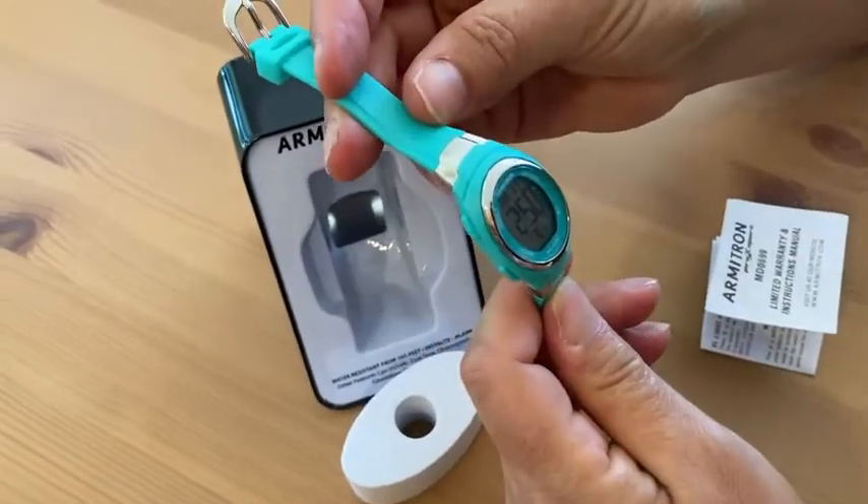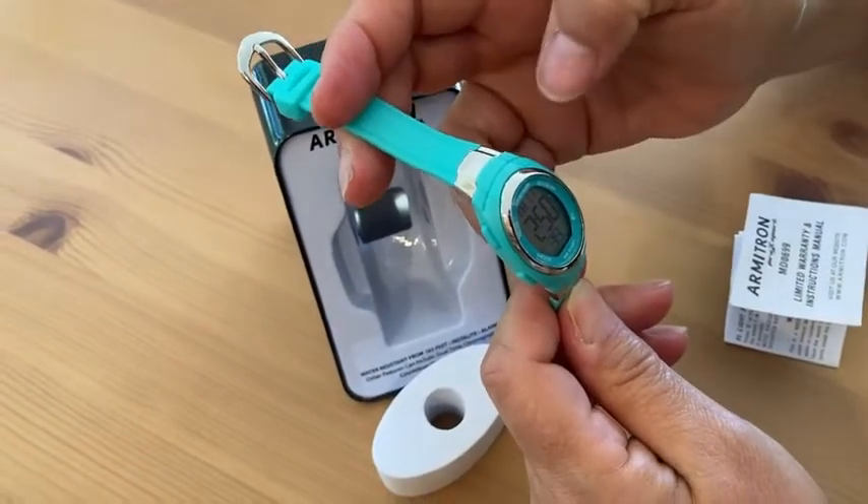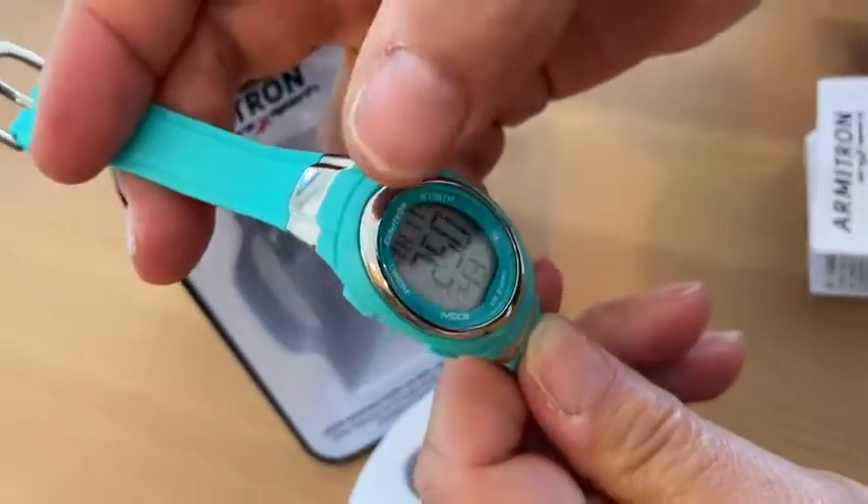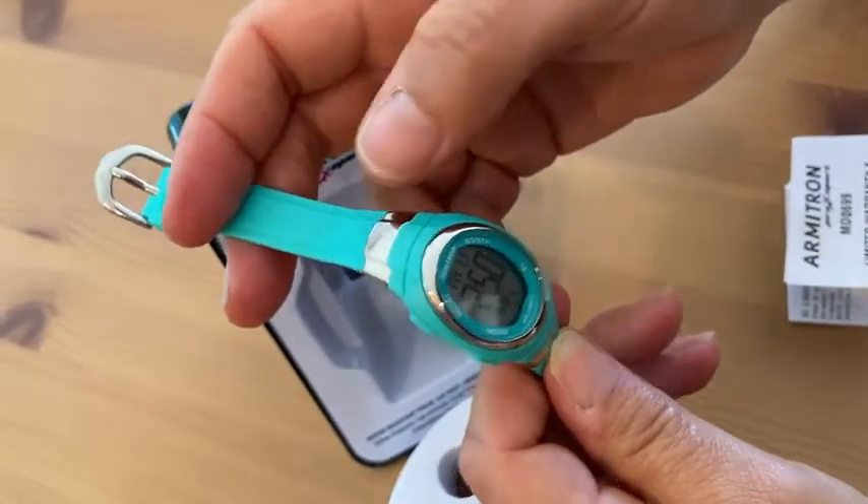I also like the size of the face — you can really see the numbers well, and I like that they're not really tiny. And it also gives you the date, which is nice as well.